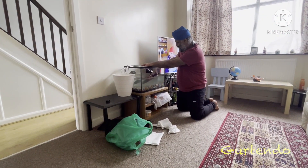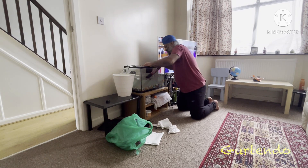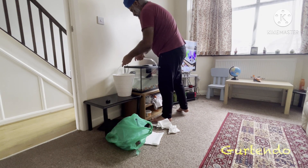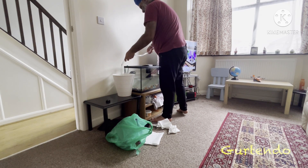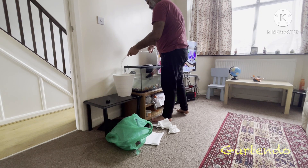We are changing a lot of water this time because it was quite dirty. Usually we stop around 2.5 to 3 buckets, not more than that. The third bucket is done, and just a quarter more — there's a reason we need that last quarter, which we'll explain.